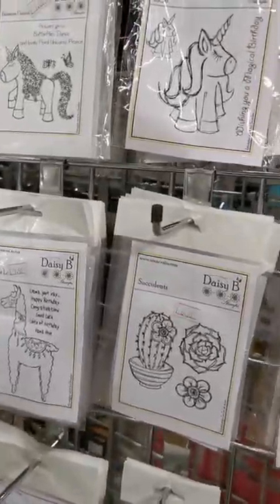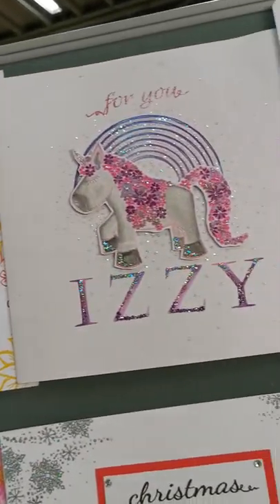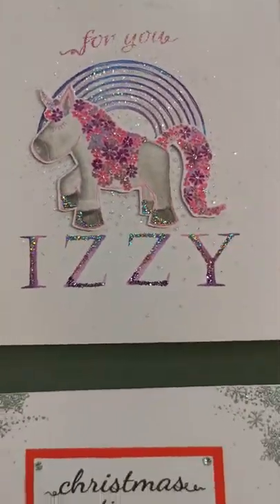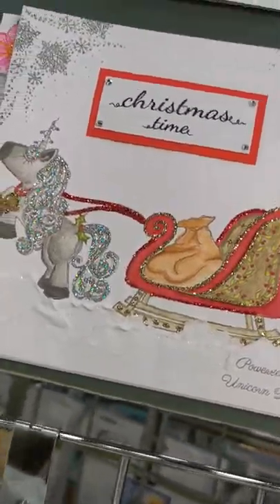How lovely are they? Cactuses. A few little succulents there. Look at these — absolutely gorgeous. Still one of my faves. Look at that shine — that's the unicorn dust there. Christmas unicorn. Move over Rudolph!